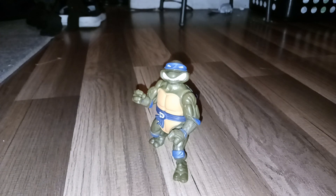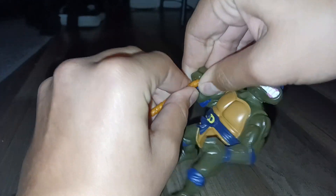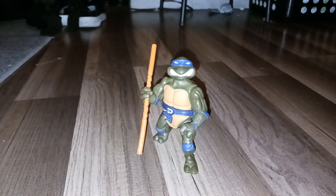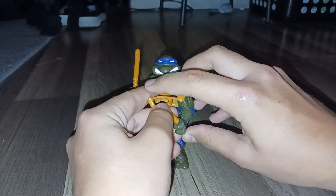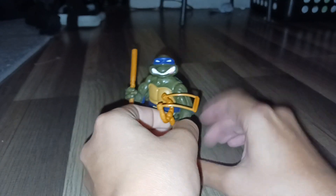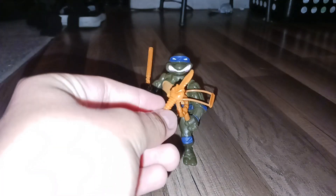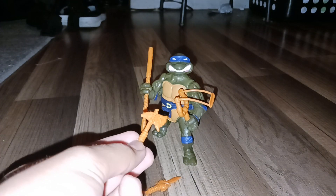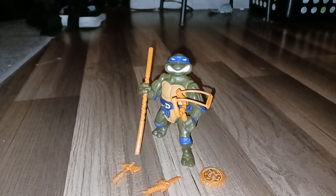All right, so we got the accessories. We got his bow staff. We got his sewer slingshot. Let me put him in his arm right there. We got his fish knife. We got his shark fin hatchet. We got his killer pizza. And we got his two ninja stars.